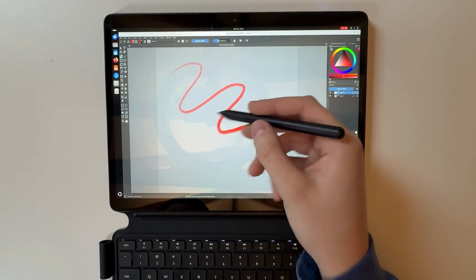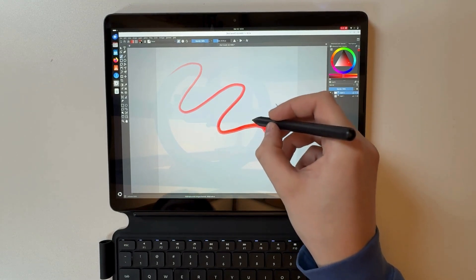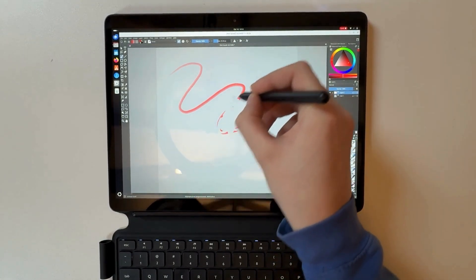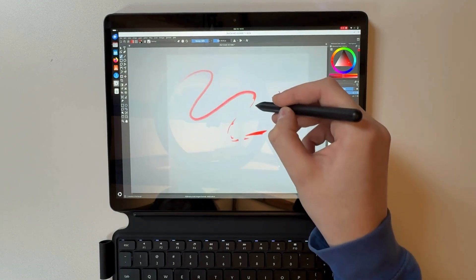This pen also allows you — with one press of a button, since there are two buttons — the one closest to the end of the pen allows you to erase, and the one closest to the end of your hand allows you to grab and move the image as you paint.